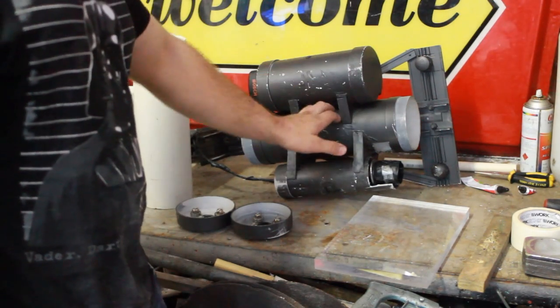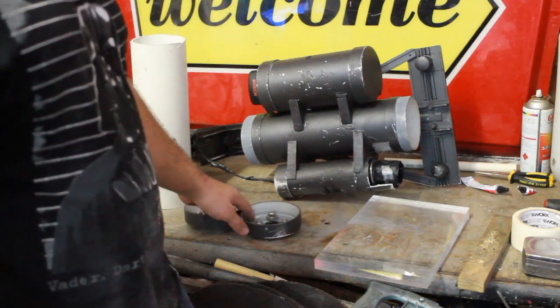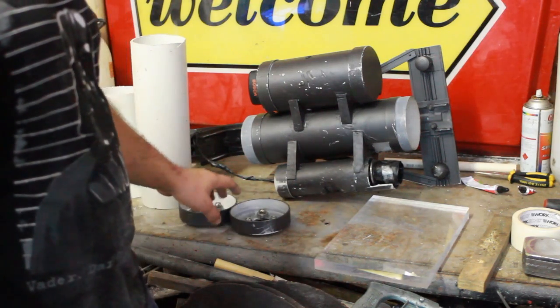That's pretty much it - all we've got to focus on in this part is mounting these three pipes together, and then we'll work on the next part as we go.